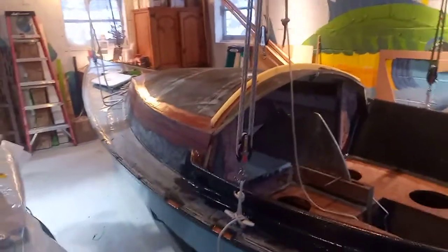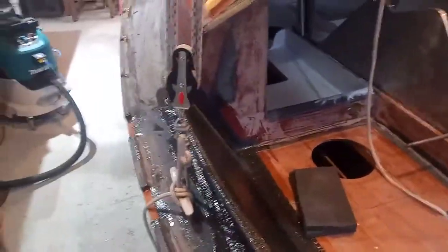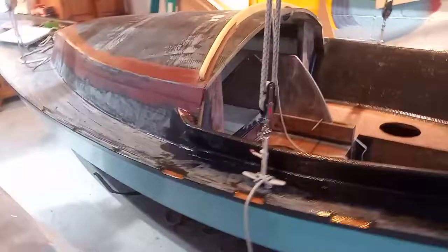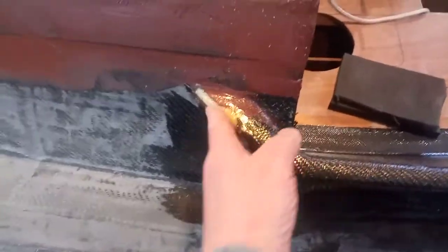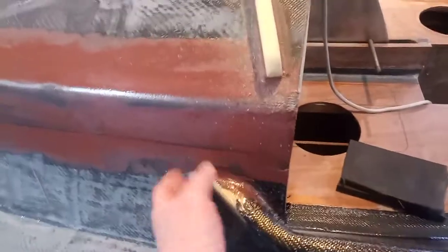It's February 4th, 2022. Yesterday I put the carbon fiber on the cockpit comings. You can see how this looks up here. Still a little bit of carbon fiber to put there over the top of this splash guard here.